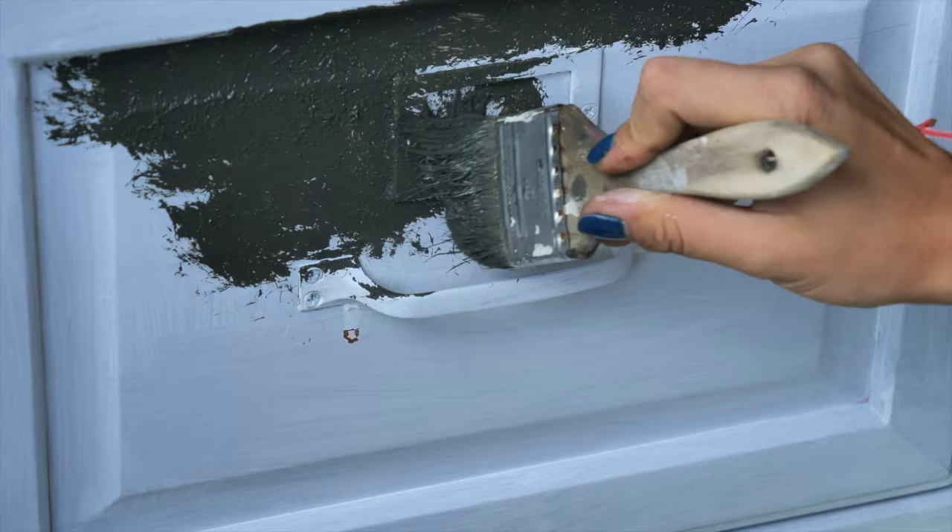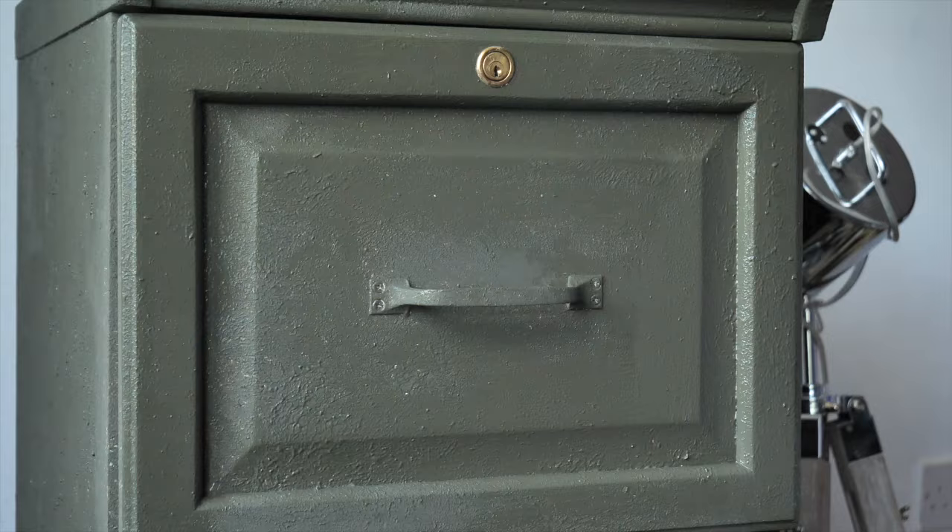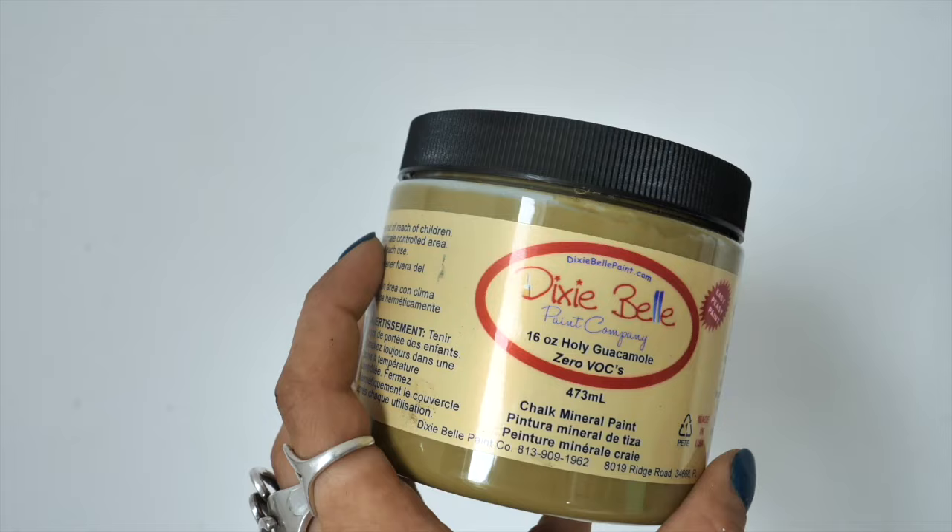Before applying the second coat of paint we left the piece to cure for a few good hours, then I started to apply Colored Greens again. In some spots I added more, and some spots I left unpainted where I want the next color to pop more.